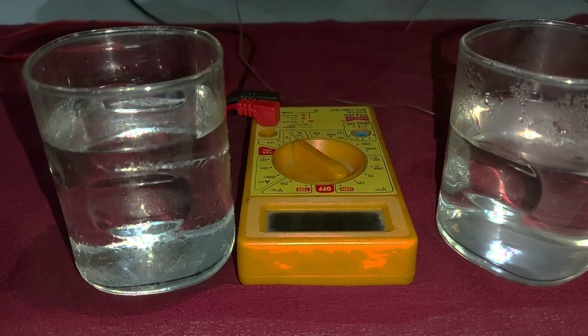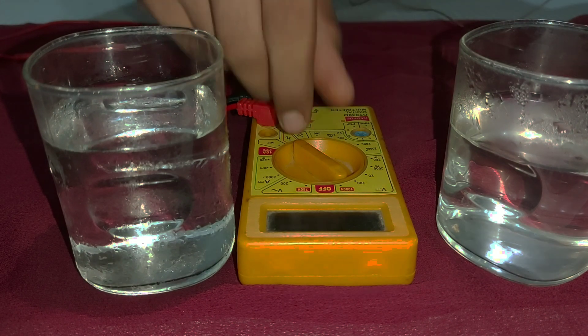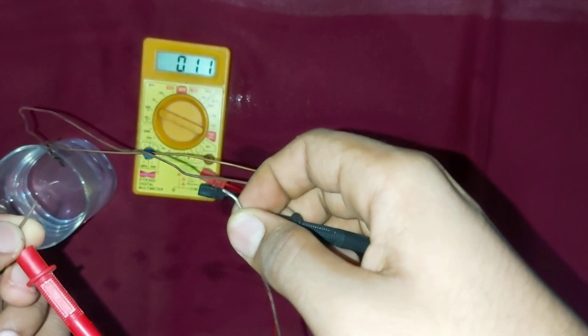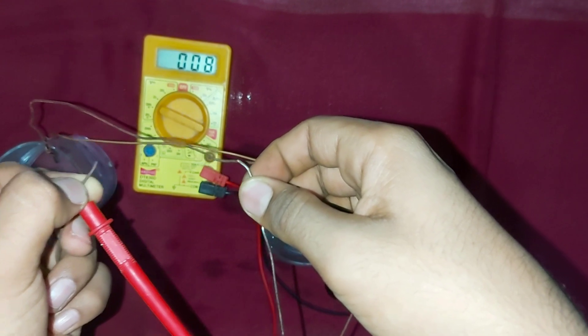Measure the potential difference. We have got a potential of 160 millivolts. For better results, we can use a stronger thermocouple.